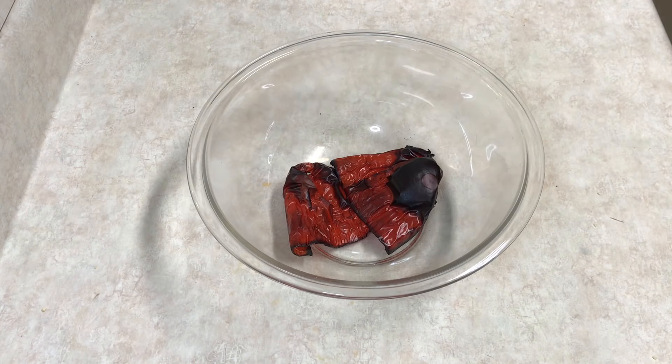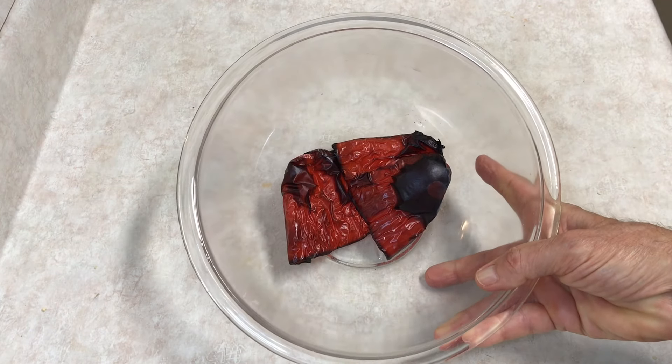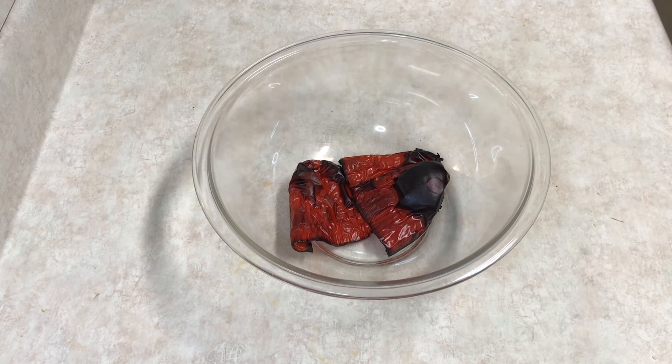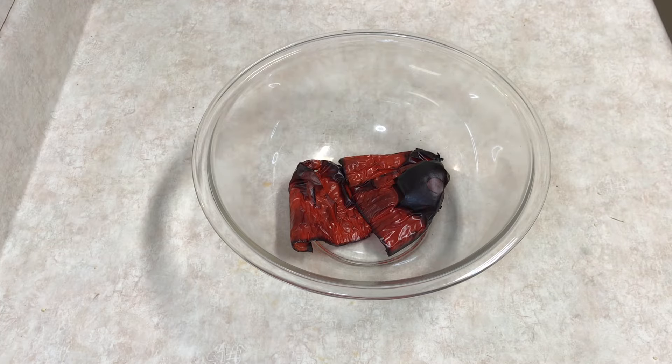Those came out nice and charred. Now you put them in a big bowl, cover it with plastic wrap, and let it sit for a minimum of 20 minutes — they say up to four or five hours, but mine will be somewhere in between. Let it cool down, then we'll peel those skins off and make the hummus.